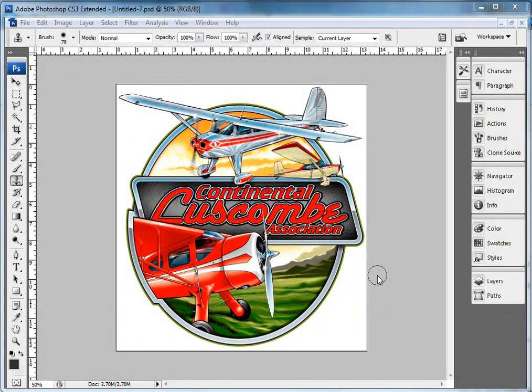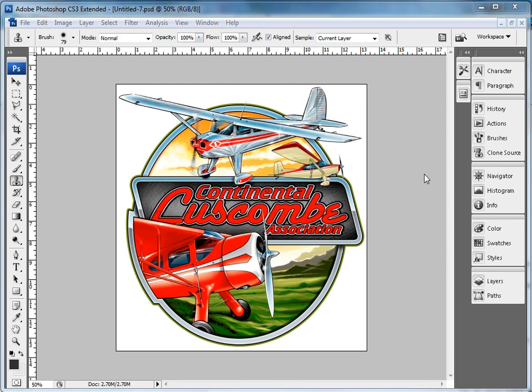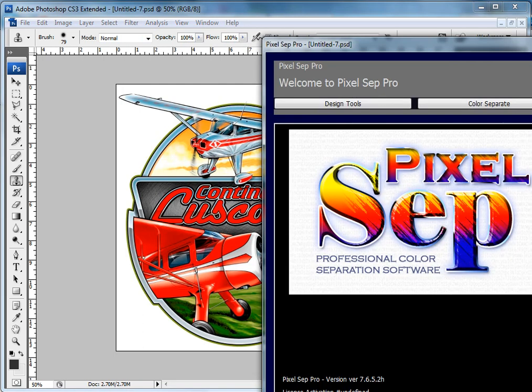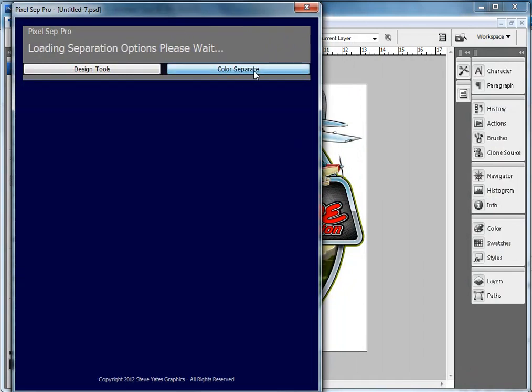Hi gang, welcome back. I want to show you Pixelsep's color separation software. I'm going to go to Filter, Pixelsep, right there in the Filter menu, and when it pops up, I'm going to take it over here on screen and hit Color Separate.